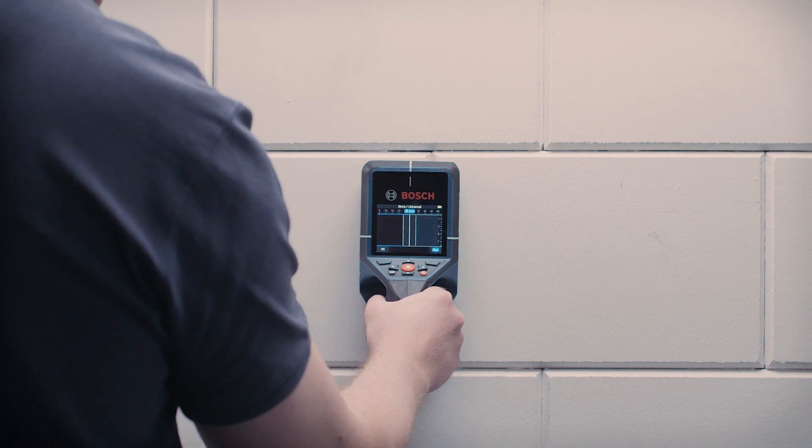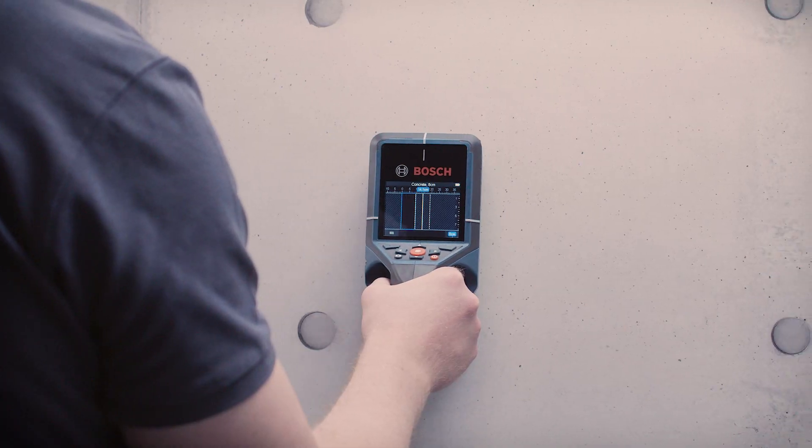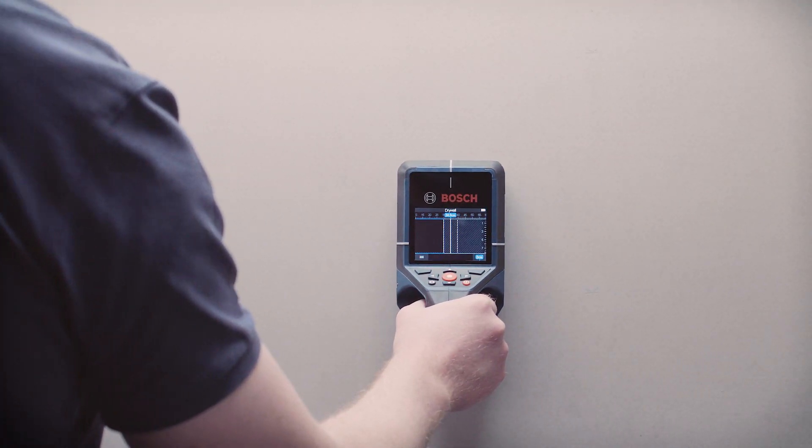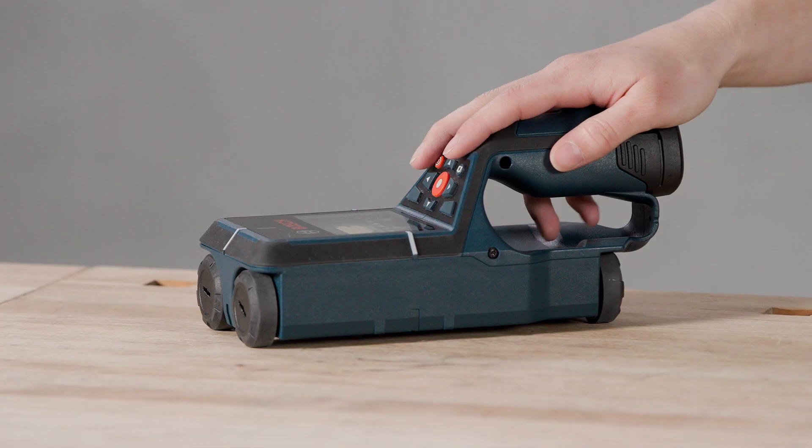Why is that so important? Well, think for example of a concrete wall, which is really massive. And on the other hand, there are dry walls, which come with air basically everywhere. So detecting air in a concrete wall would mean a completely different thing than detecting it in a dry wall. Therefore, it's really important that the tool knows what it is dealing with.